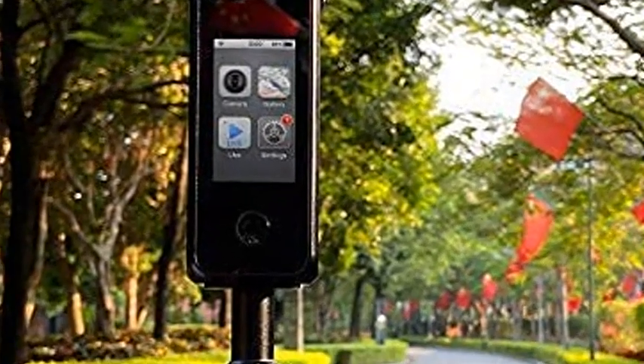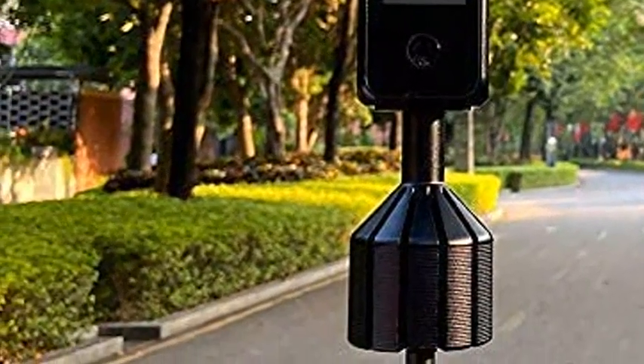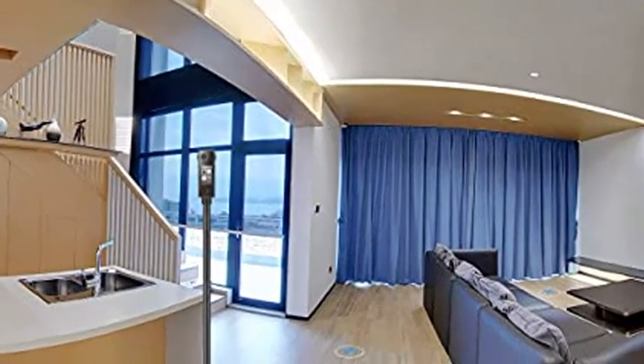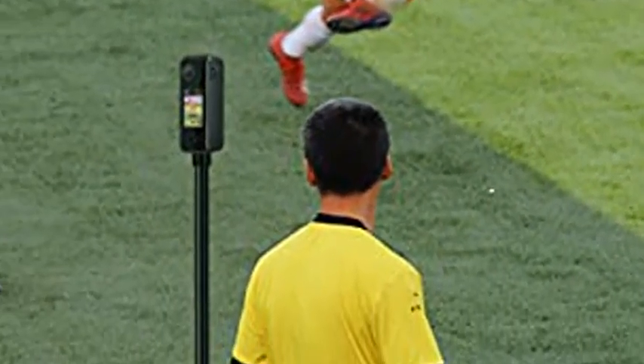Labpano Pilot One waterproof professional 8K 360-degree camera with heatsink, enhanced edition, 512GB. In-camera stitching for 8K photos and 8K videos, with a weight of only 395 grams, Pilot One can smoothly shoot 8K panoramic photos and videos with a single click.